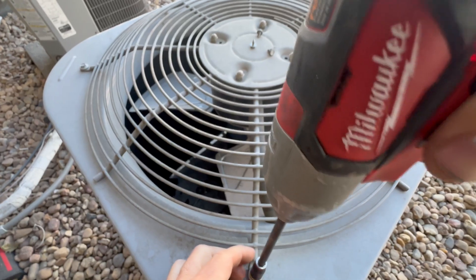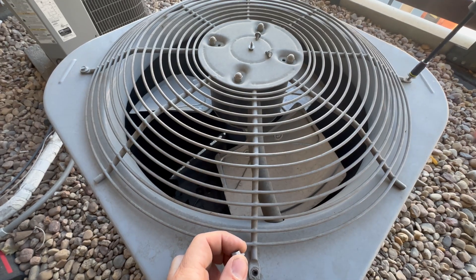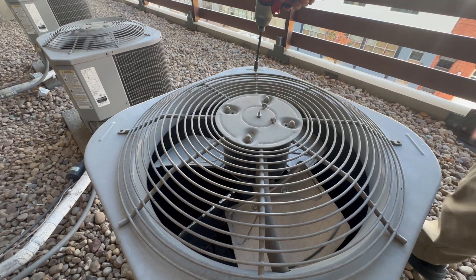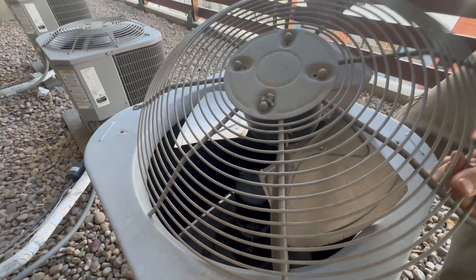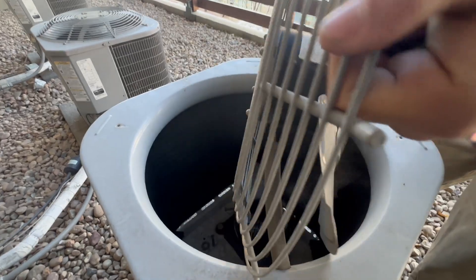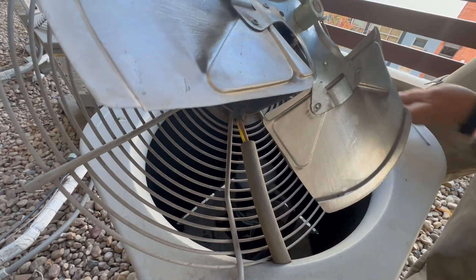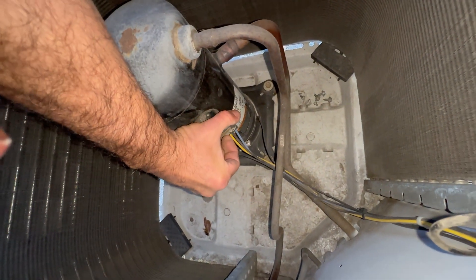The last and final test to completely verify the compressor is shorted to ground — and the one I always recommend — is at the compressor terminals itself. On most residential condensers the compressor is accessed by removing the fan motor housing. On this model it's only held in by four screws, and I had to cut the wire ties to make the wires long enough to pull the fan out without damaging anything. Remove the compressor plug or the compressor cover and wires from the terminals.